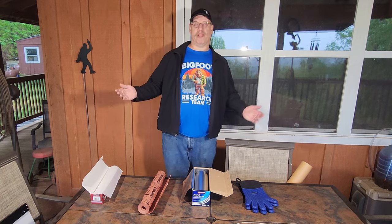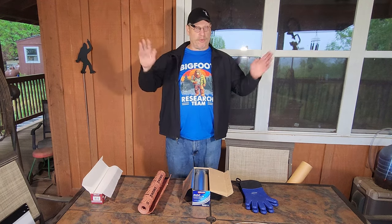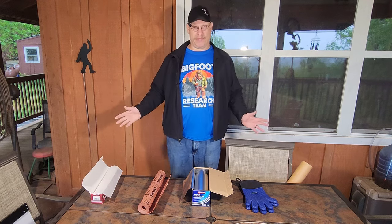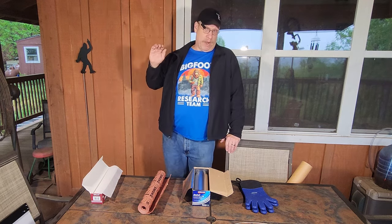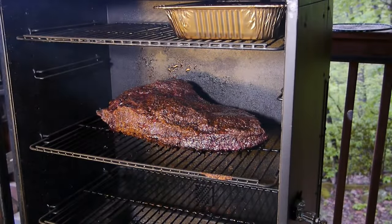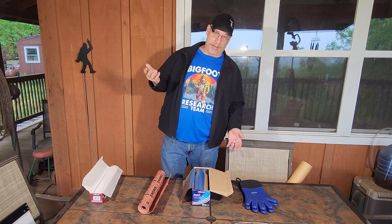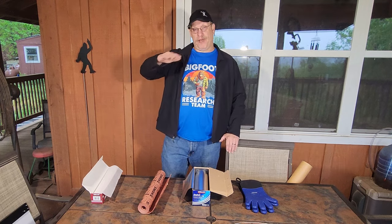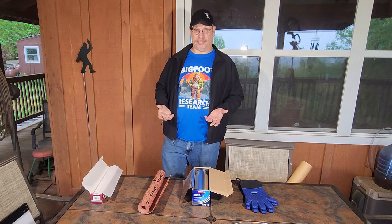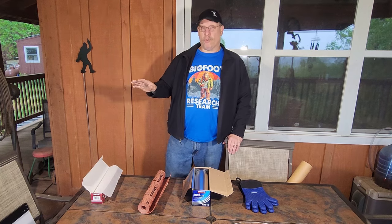Welcome to morning on Bigfoot Acres where, yes, it's raining again. I swear every time I fire up the smoker it pours rain the next day. Either way, the brisket has been sitting in that smoker all night at 225°F. I set it in there with the fat cap up — I know there's a big preference on fat cap up versus fat cap down, but I figure if you put the fat cap on top, as it renders it's going to drip down and help keep the meat moist. After sitting there all night, we're ready to wrap this guy.